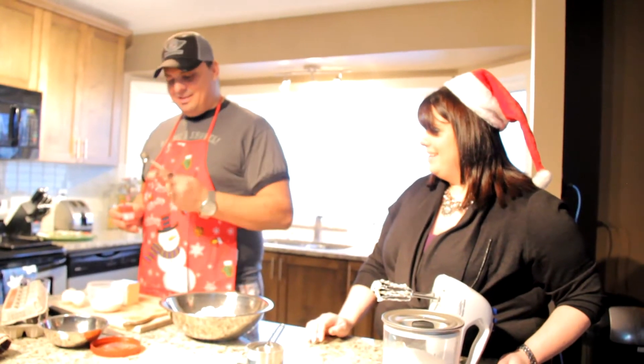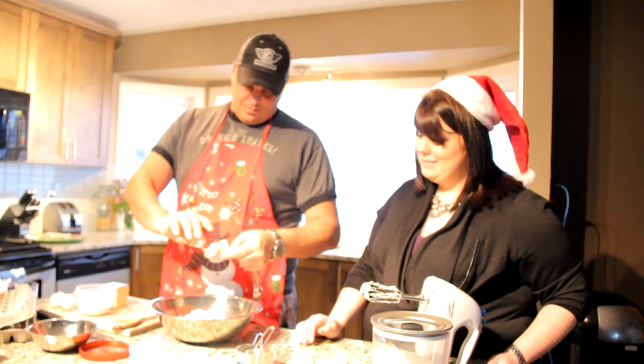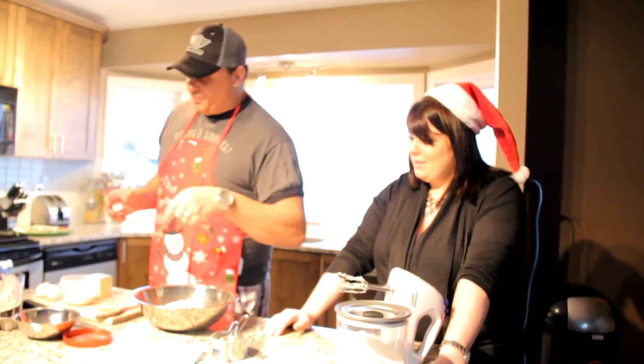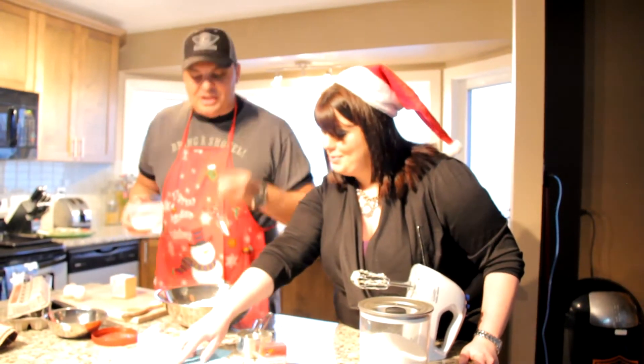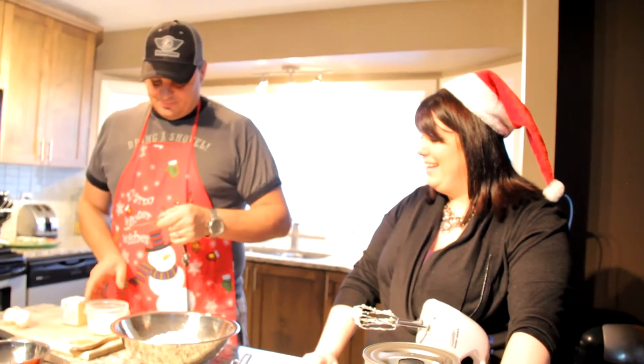Were you the baker growing up at Christmas? No, my grandma and my mom were the bakers — they were the ones that made all the sugar cookies. I was the one that ate them all. That was my designated job at Christmas time. Sounds like a typical guy's job. There's our cream of tartar. We need a teaspoon of baking soda — not tablespoon, teaspoon. If you mix that up they may not turn out very well.